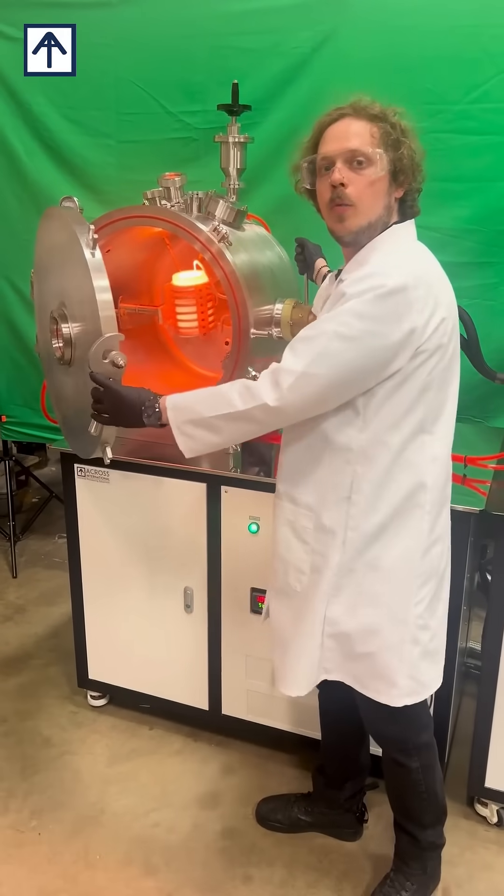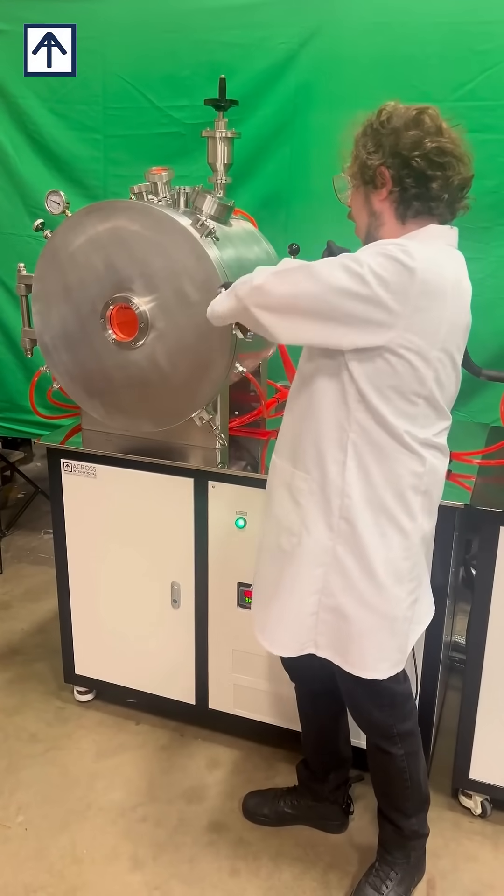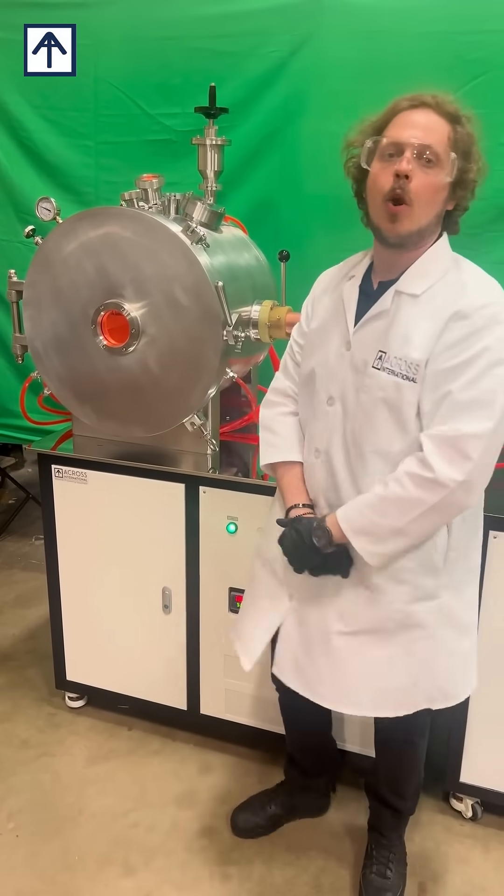As you can see, this is insanely hot. We may equip this with a manual vacuum feed and a couple of other options that you may learn more about at crossinternational.com.